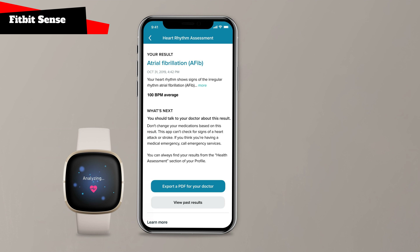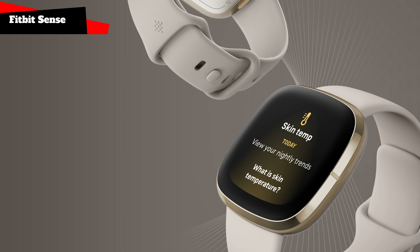ECG app: the ECG software can be used to test the heart for atrial fibrillation, AFib, a severe irregularity of heart rhythm. Stick to heart rate alerts when Sense senses the heart rate above or below the threshold. Skin temperature: skin temperature tells a tale about your body from fever through to ovulation. Sense has a skin temperature sensor on the wrist to monitor yours every night and display whether it differs from your normal range, so you can recognize changes in your patterns over time.